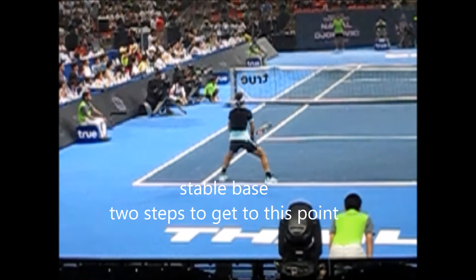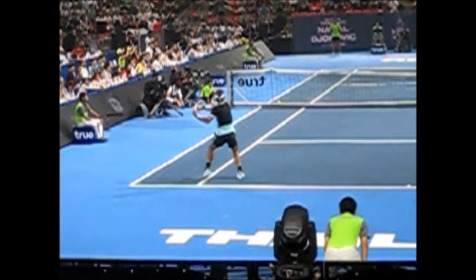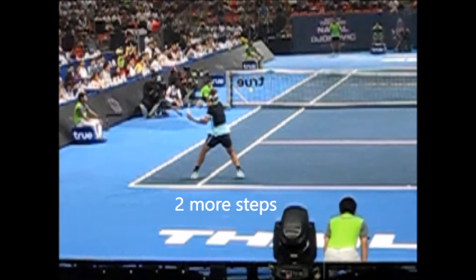He took two steps to get to this point and he has a very firm, stable base. But he's not done — he takes two more steps in the hop step. We'll discuss the importance of taking these additional steps and the hop step.